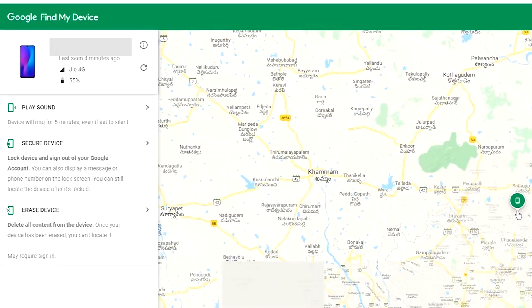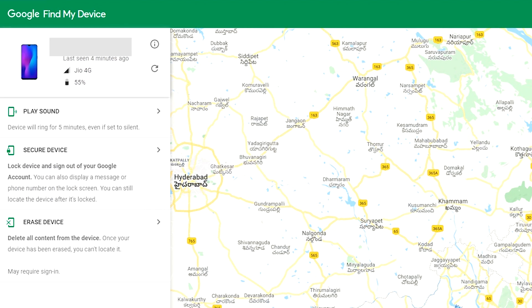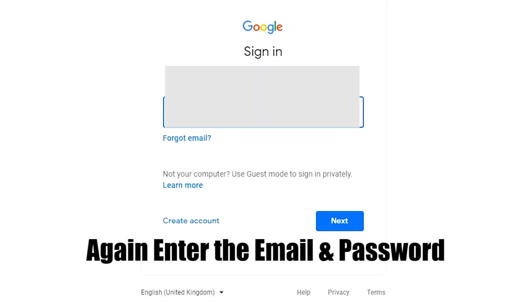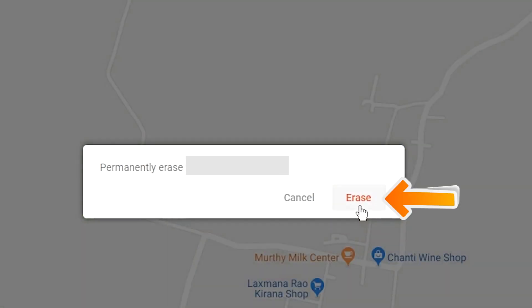Sign in using the Google login credentials which you used on your phone. After login, there will be three different options: Play Sound, Secure Device, and Erase Device. Now click on Erase Device option two times. Again enter the email and password. You will see the Erase Device menu, then tap on the Erase option.